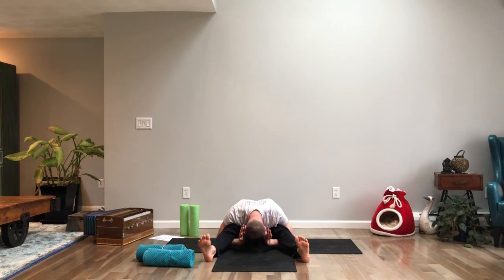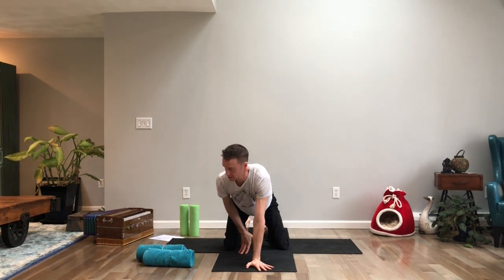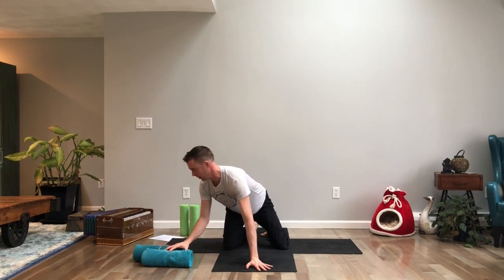Some of you may place your elbows on the floor; others may be able to extend further out and lower your head even more. Carefully release, come up, bend the knees, and cross at the ankles. Come over onto your hands and knees for the beginning of thread the needle.